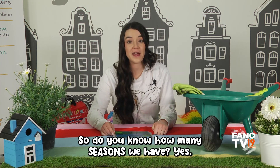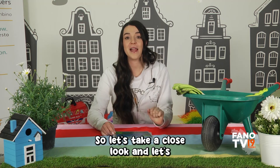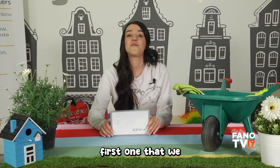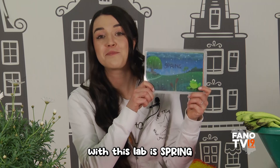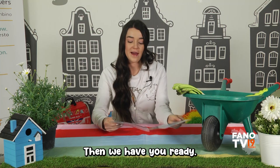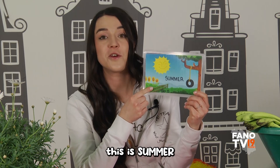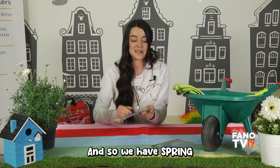We are doing this to welcome spring, but first we need to have a close look at all of the seasons. Do you know how many seasons we have? Yes, we have four seasons! Let's repeat the names. The first one we are going to welcome today is spring. Can you say spring? Very nice! Then we have — are you ready? — summer!